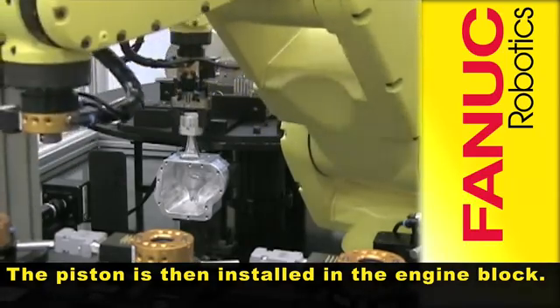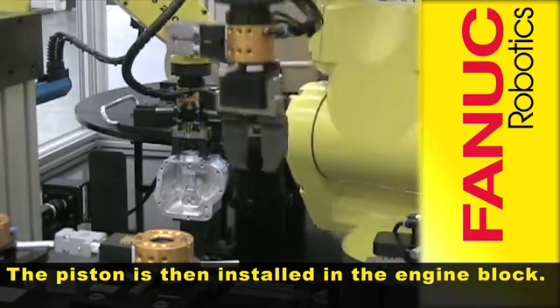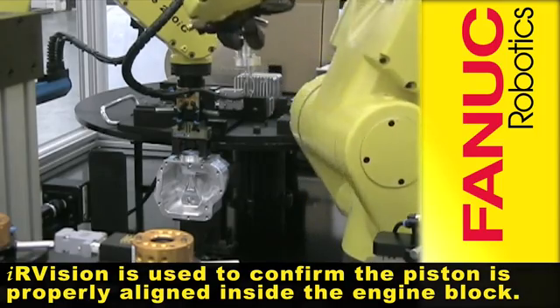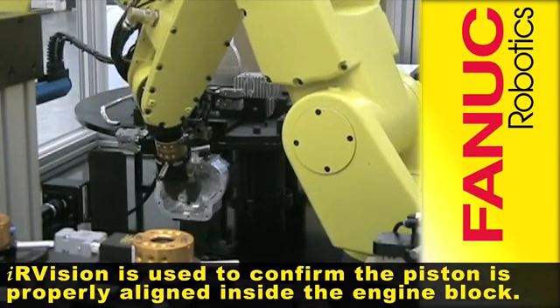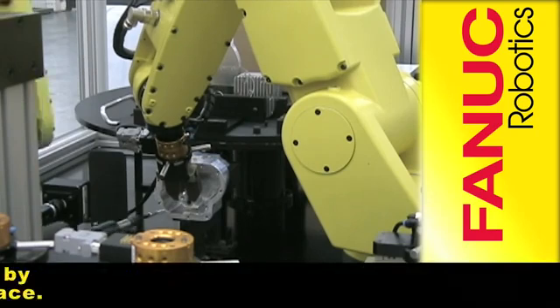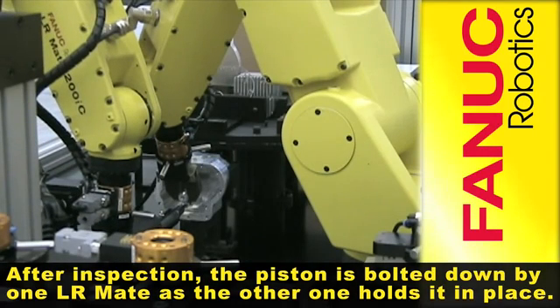The piston is then installed in the engine block. IR vision is used to confirm the piston is properly aligned inside the engine block. After inspection, the piston is bolted down by one LRMate as the other one holds it in place.